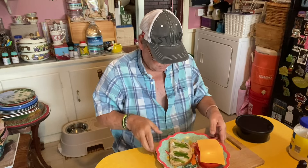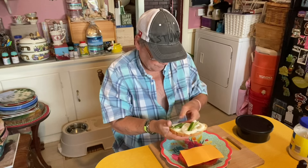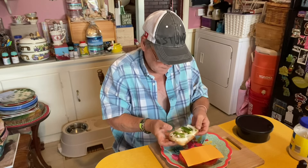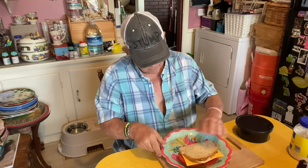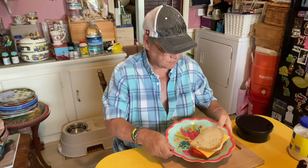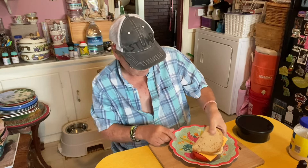Now if I can fold this thing — we're gonna do this and not make a mess. Flip that little baby over. That's what you call a tomato sandwich. So I cut it in half. Probably tear it up, because you get it when you get it.